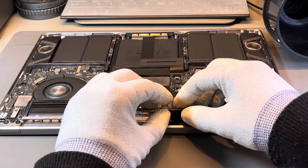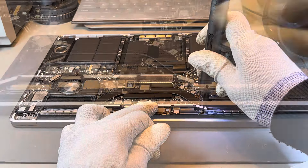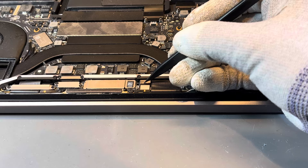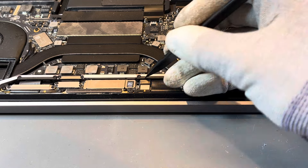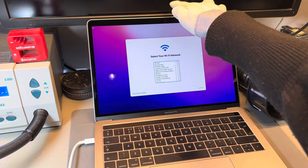After taping the flex, securing it, and attaching it back in place, in our opinion you would never be able to tell that we had been into the MacBook to complete this repair. That's our aim at iCorrect — to complete repairs as if they were completed by the factory at Apple.